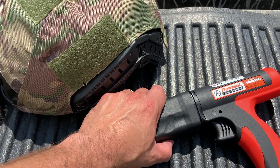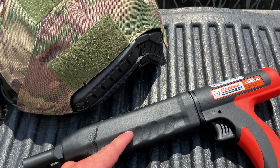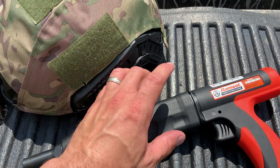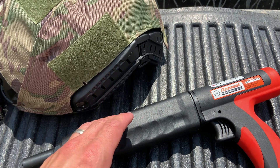We're back today with the Ramset powder-actuated nail gun. If you follow the channel you'll know I've used this before — I got it for the Pinty range truck, but mostly I got it just to blast things with. It's really cool. I shot level 3, level 3A, and level 4 body armor with it and the results were surprising and shocking.